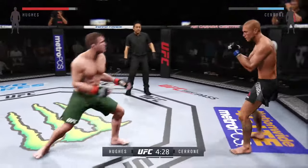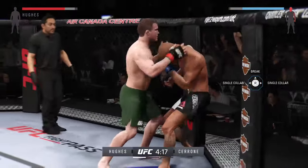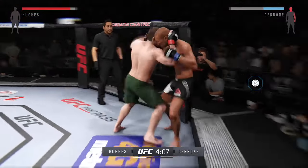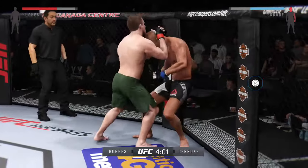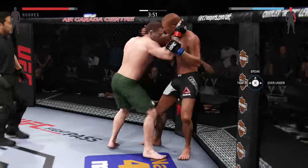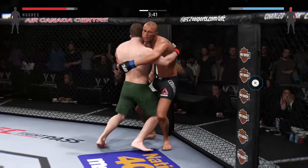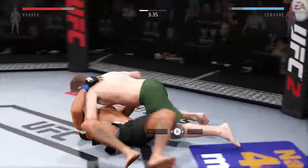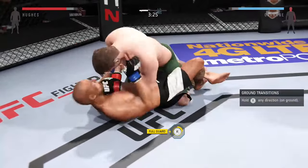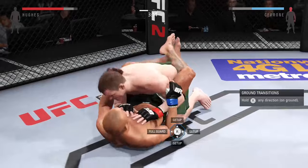Oh, he rocked him — this could be it right here! That's a big hook. They're working hard here in the clinch. Hughes has got double underhooks. Huge slam! He's in half guard here with his opponent pressed up against the cage. Nice punch to the head from the top. Good hammer fist.